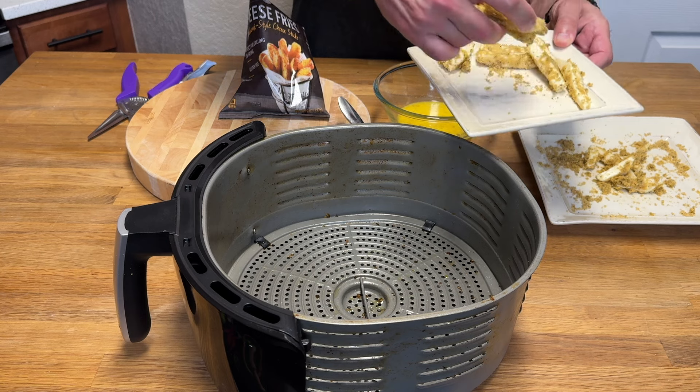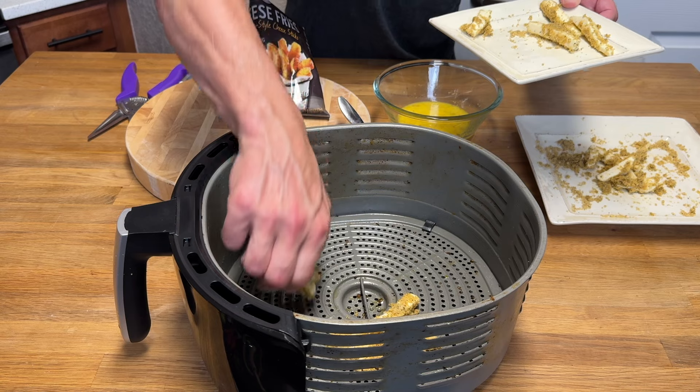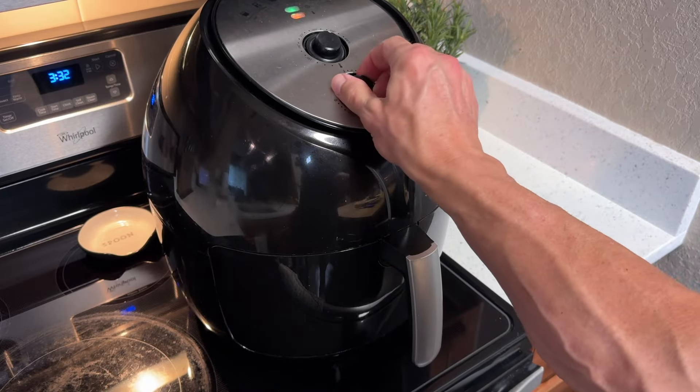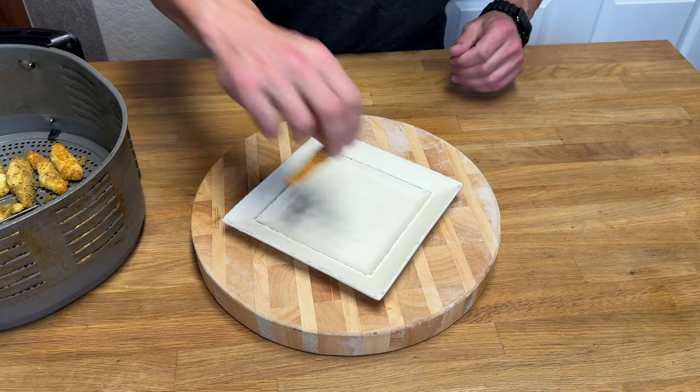Now just evenly distribute these onto your air fryer tray or drawer, whatever you have. They're going to go in the air fryer for roughly about 10 minutes — check on them periodically — at 350 degrees, depending on the power of your air fryer. And they are done.